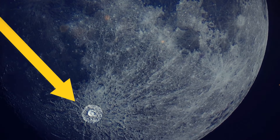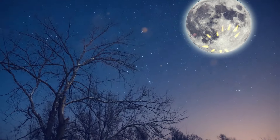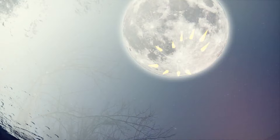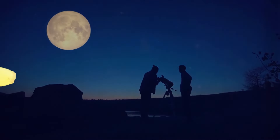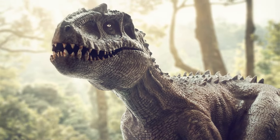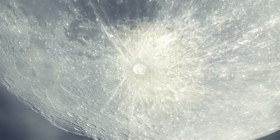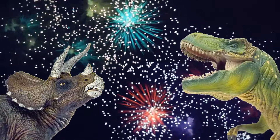Do you see this crater? It's Tycho — visible during a full moon because of bright rays that extend thousands of miles from its epicenter. This is the youngest crater on the Moon, and scientists say it appeared due to a meteorite impact about 109 million years ago. At that time, dinosaurs were roaming the surface of our planet, and they may have seen the impact — it was most likely accompanied by a big explosion and looked like a salute in the night sky.